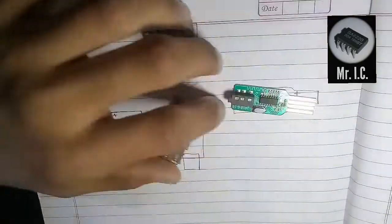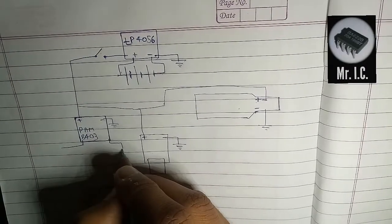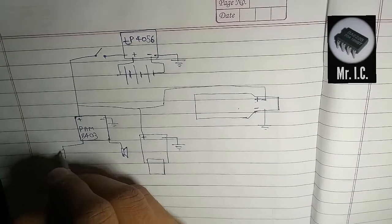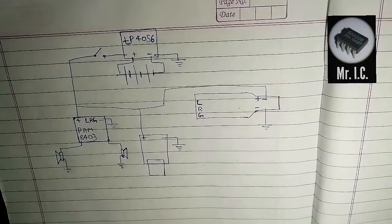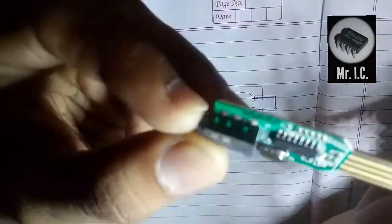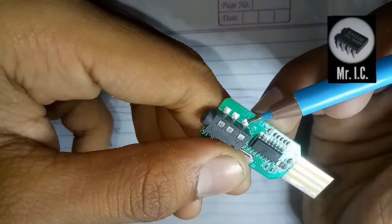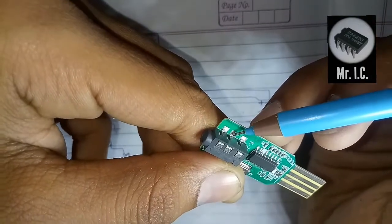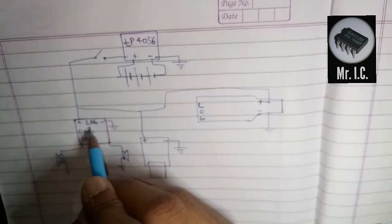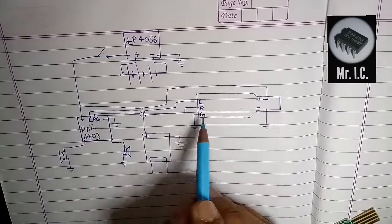And here is the boost converter. Now the speakers — here are the two speakers which I am going to use. There are three terminals on the Bluetooth module, as you can see over here. This one is ground, and these are the left and right terminals. So you have to connect the PAM8403 amplifier's left, right, and ground terminals to the left, right, and ground terminals of the Bluetooth module. You can also common the ground if you don't want to connect them separately.